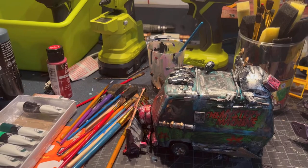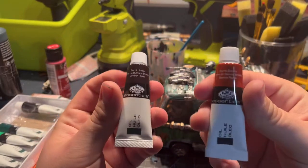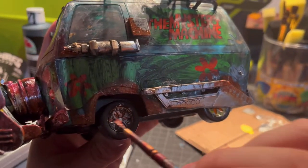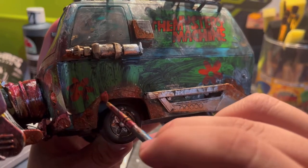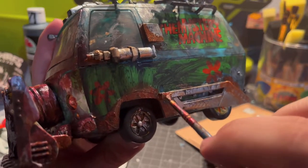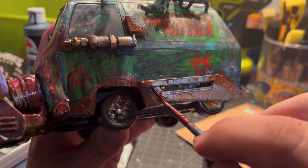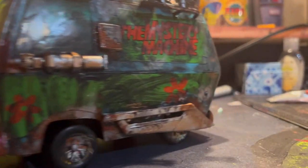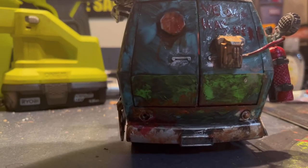Now I'm busting out some oil paints — brown and burnt umber — and highlighting the bottom of the car to make it look like this car had been rusting and had gone through some carnage. I also added a lot of red enamel to the front so it looked like all the gore was in front of the machine.